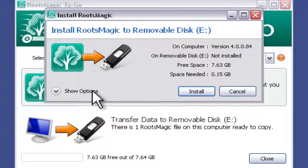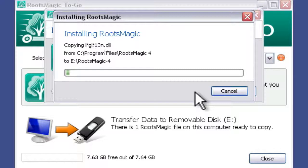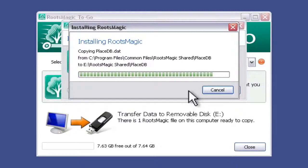I'm going to leave those all as set. We have two buttons — cancel to get out without putting information onto the flash drive, or install, which is what I will do now. Through the magic of time lapse screen capture, I'm going to zip to the end of this installation. The installation of RootsMagic to the flash drive is nearly complete.